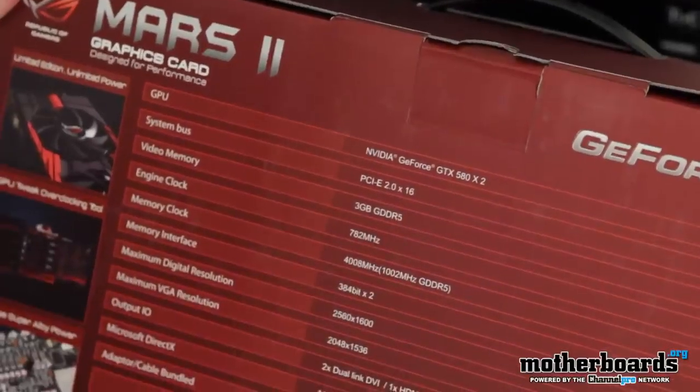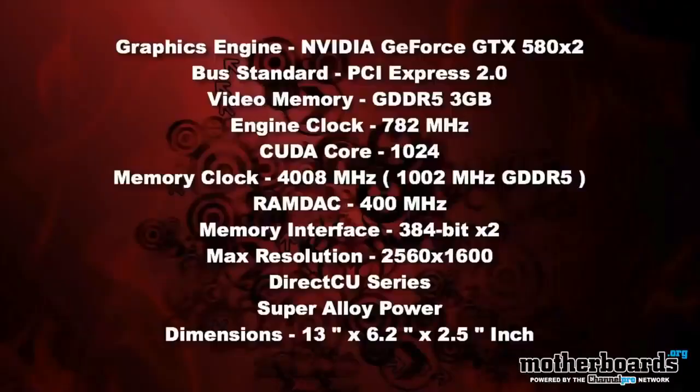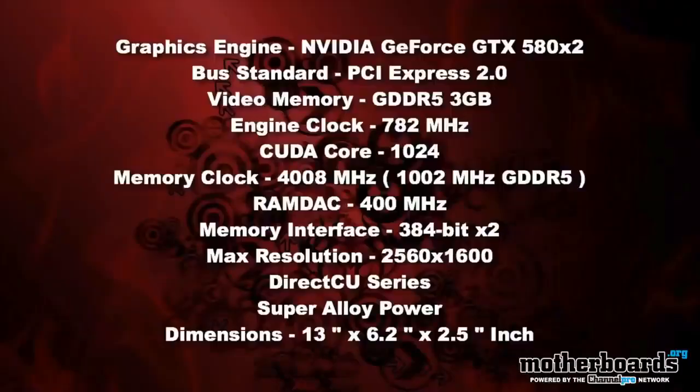NVIDIA GeForce GTX 580 x2, PCIe 2.0 x16, 3GB of GDDR5. The engine clock is 782 MHz, the memory clock is 4008 MHz. The memory interface is 384-bit by 2 because you have two cards. Maximum digital resolution is 2560 by 1600, and the maximum VGA resolution is 2048 by 1536.